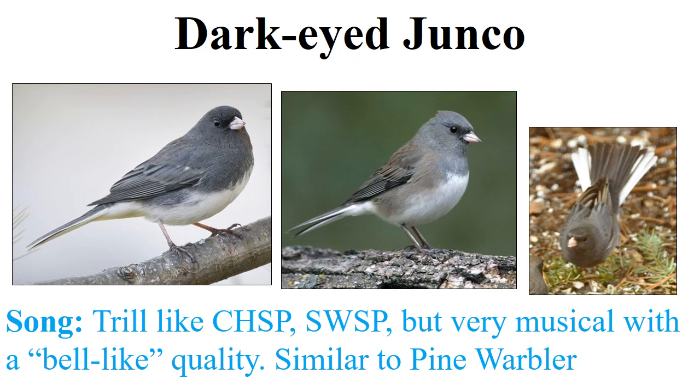The dark-eyed junco is pretty easy to both identify and sex — most sparrows we can't sex, but the towhee and the junco we tend to be able to. The first thing you'll notice about the dark-eyed junco is that it's slate gray on top. There are different subspecies; this particular one is called the slate-colored subspecies. The males are a clean slate gray on the back with a white belly. The female has the same color scheme but tends to have warmer browns washed into her plumage. Both male and female have a distinctly pink bill.